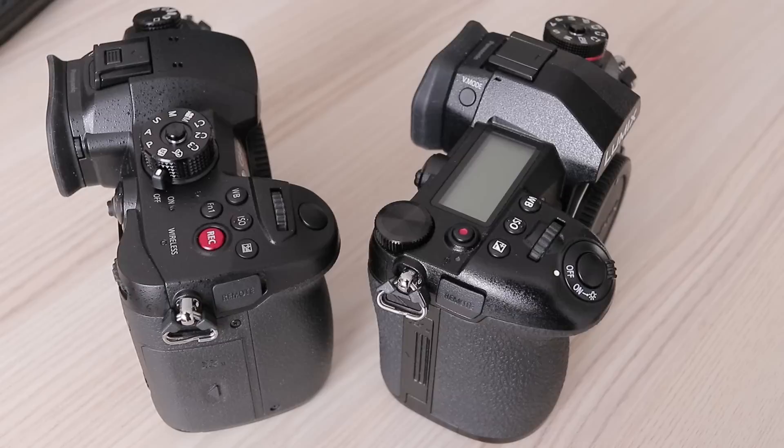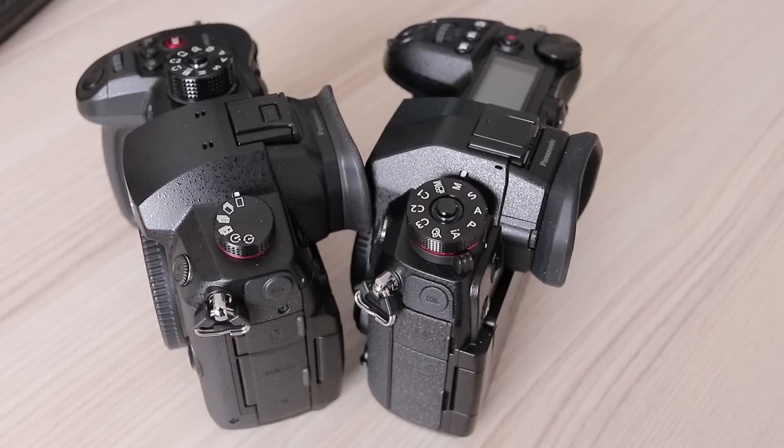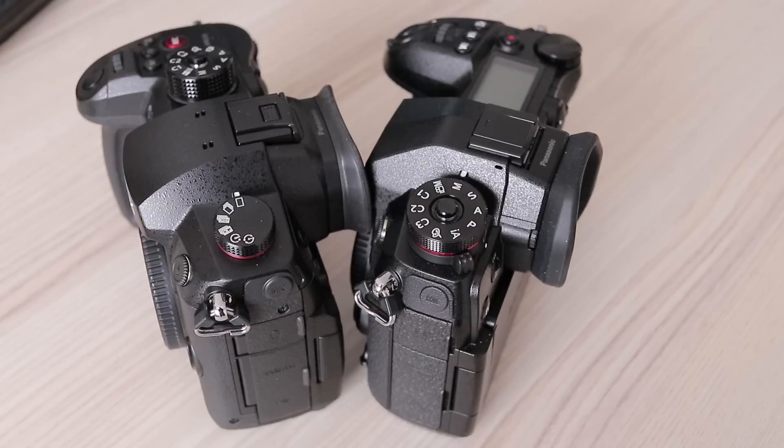GH5S has the lowest pixel count but in terms of high ISO noise is clearly the best one. Do not be put off by banding — it is not strong and appears only in really heavy shadow recovery. If you do that sort of thing all of the time, buy the G9, or at least try to expose your images correctly.